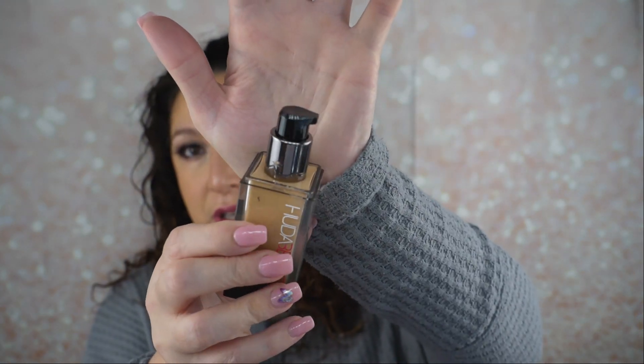It looks like the original packaging — the only difference is the pump is a little different. The claims say it's a blendable full coverage formula, fragrance free, transfer proof, waterproof, fade proof, sweat and humidity proof. I live in Louisiana, so I'm all about that humidity proof claim. It also offers 24 hours of wear. Let's get on to the try-on, and I'll come back for a check-in and end-of-day thoughts.